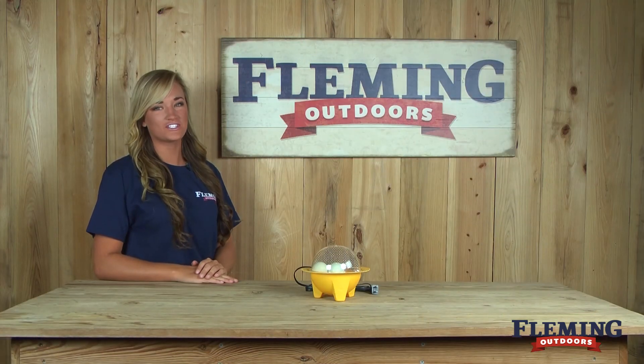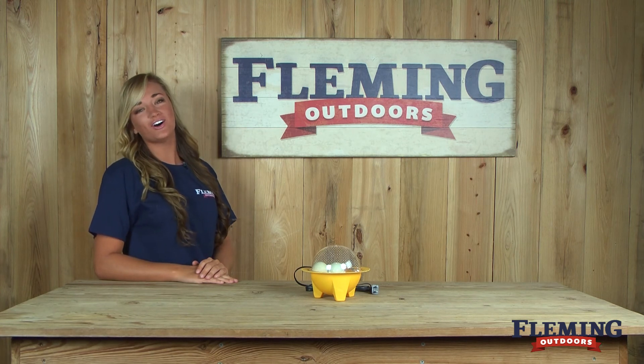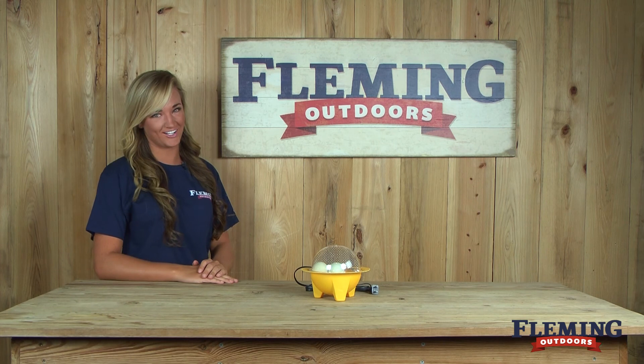If you have any questions about our incubators or any of our other products, please feel free to give us a call or check us out online at flemingoutdoors.com.